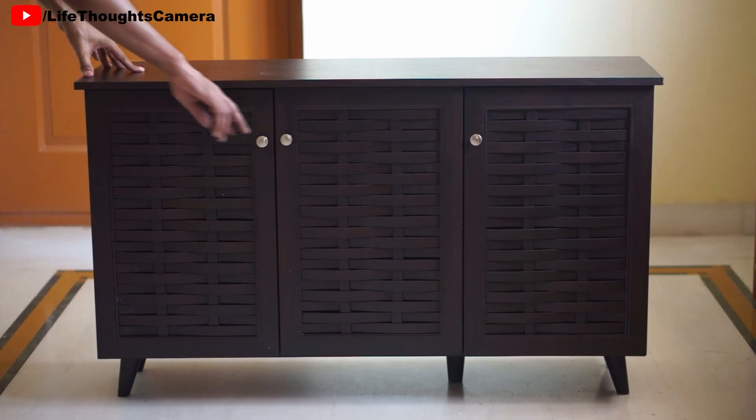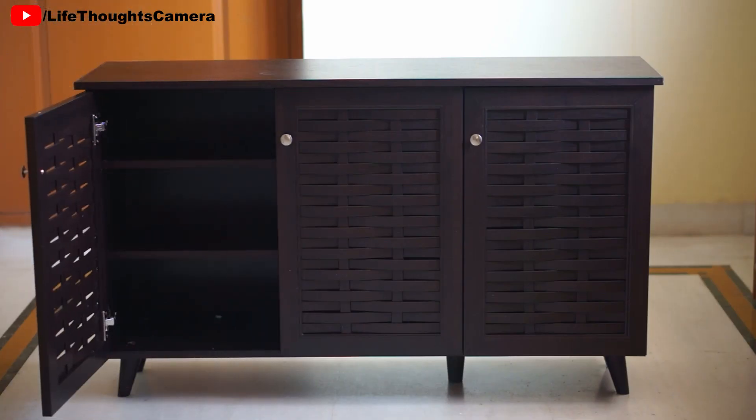How does it look when fully assembled? It is a pretty dark brown wooden cupboard that has sped legs. It has three doors that swivel open. The doors do not have any sort of lock on the inside or the outside.